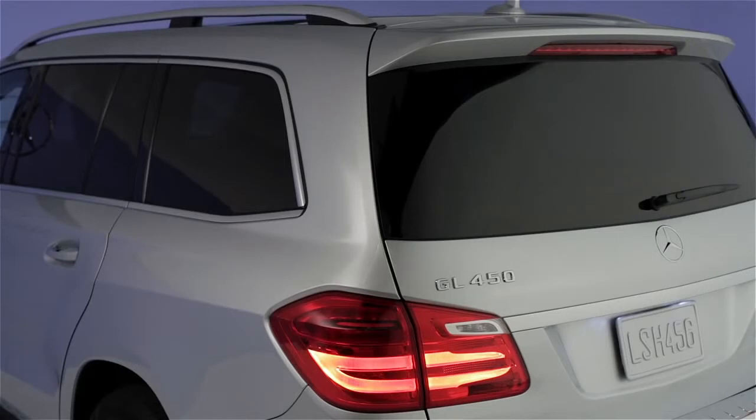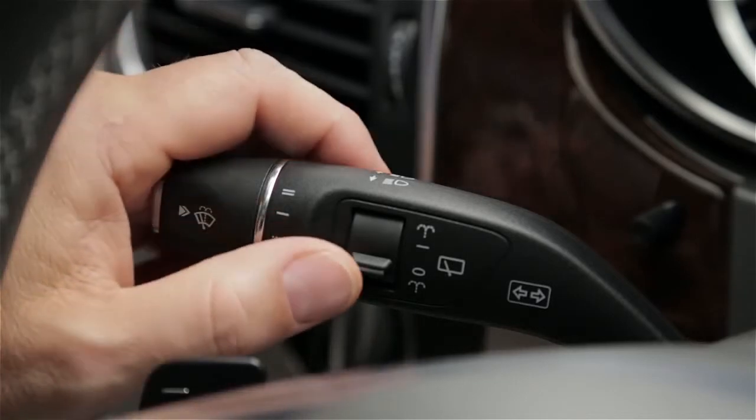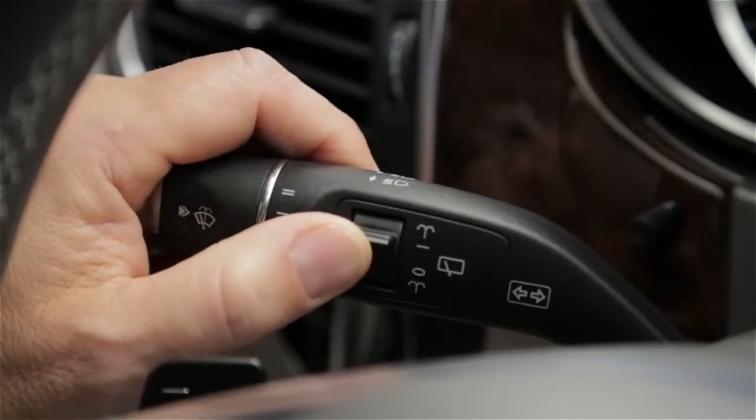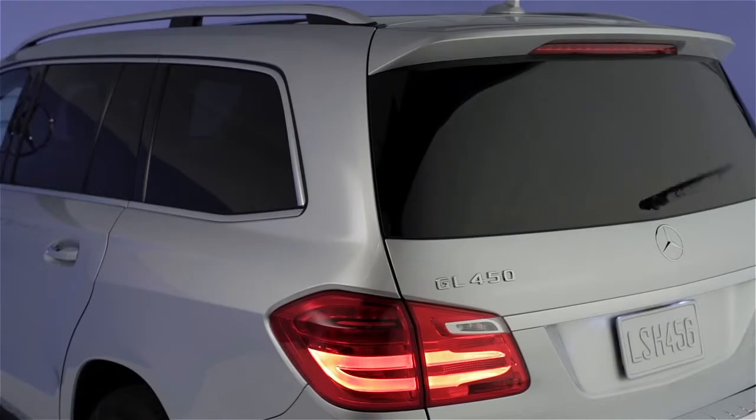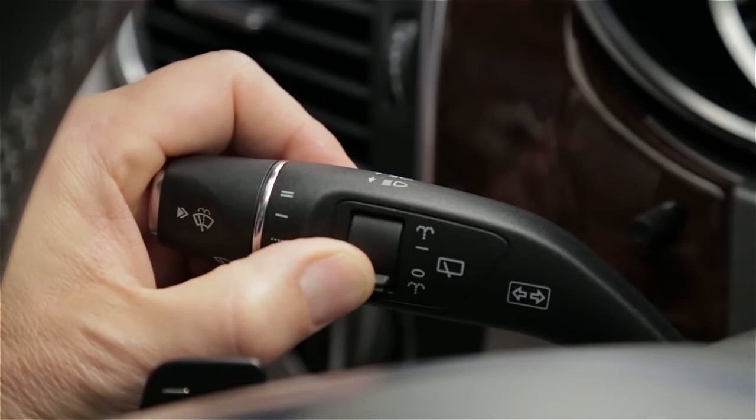On wagons and SUV models, there is also a rear window wiper and washer. It's operated by a smaller switch on the wiper stalk. Move the switch up to the first position for intermittent wiping. To wash and wipe the rear window, move the switch either all the way up or all the way down.